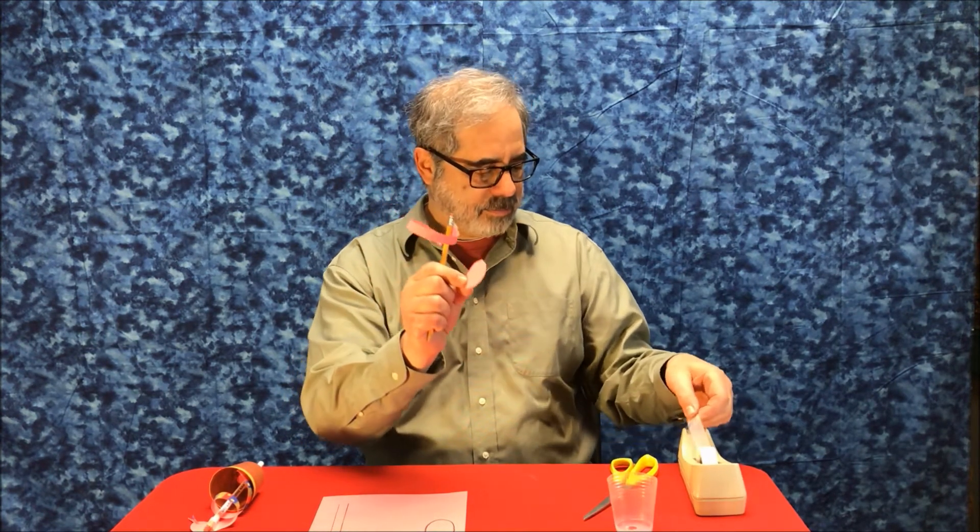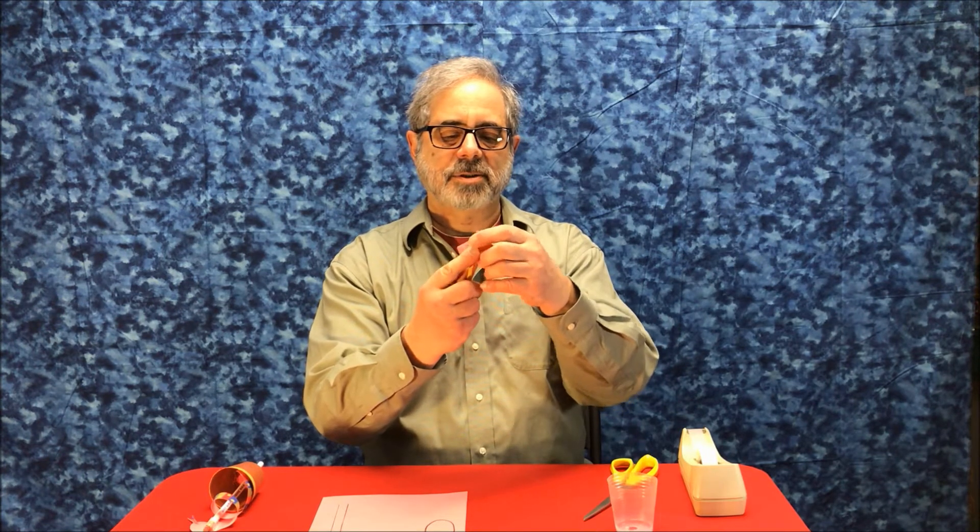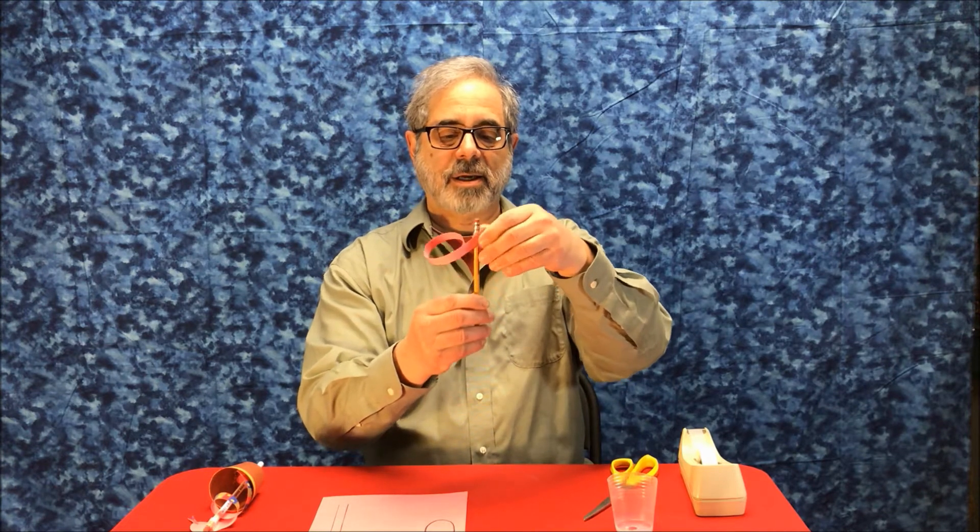Now take your snake head, add a piece of tape to that, and attach your snake head to your snake body also on the pencil.